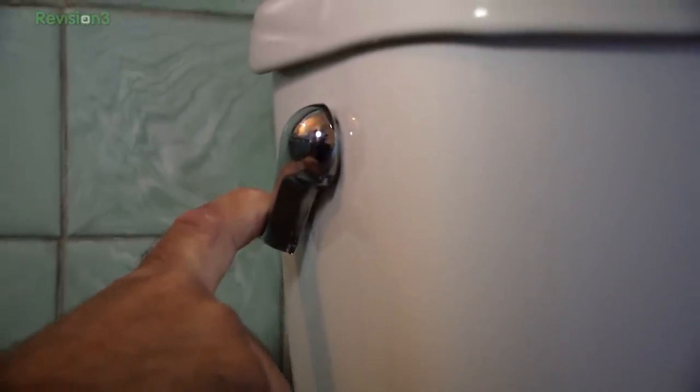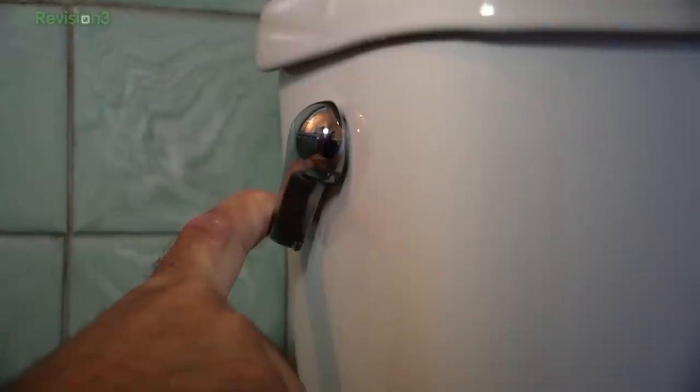If the closet bolts don't want to come undone, you will need a hacksaw — which for me means a reciprocating saw, because why spend 20 minutes with a hacksaw when you can spend 30 seconds with a reciprocating saw with a hacksaw blade? I hope they get stuck. Number one safety tip when replacing the toilet: make sure you have shut off your water supply, and of course get all of the water out of the toilet, or else you're going to make a spectacular mess when you pull the toilet off the flange.